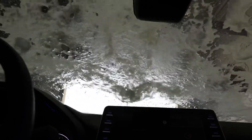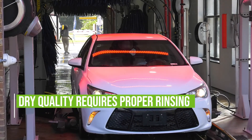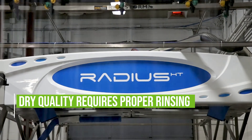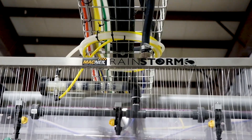Wax and clear coat should be turned down, but adjusted so that dry quality is still adequate. Dry quality can suffer immensely if fresh or RO water is not applied after a drying agent application. Enough water needs to be used to rinse the cationic surfactant off the vehicle surface.